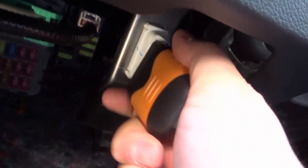What we're going to do is just take this and plug it in just like that. It's a nice secure plug. You can see it lights up, so you know that it's working properly.